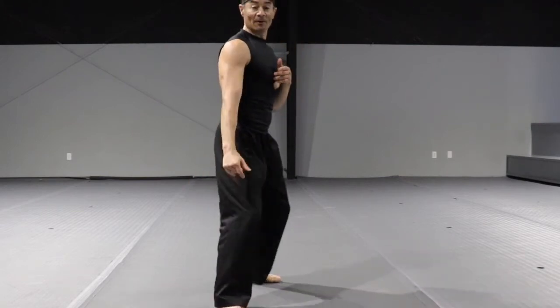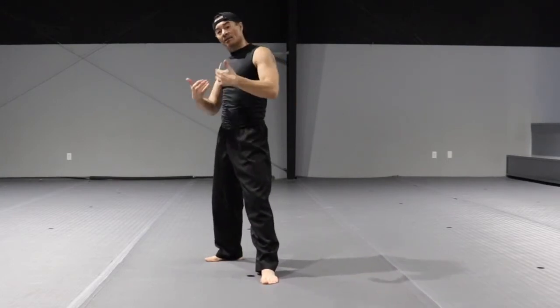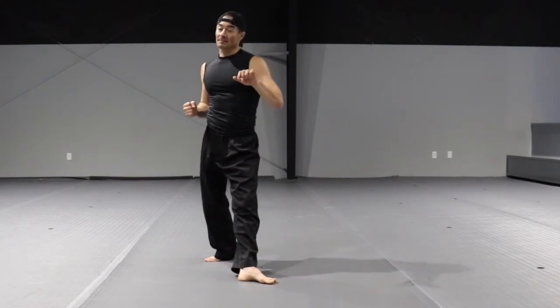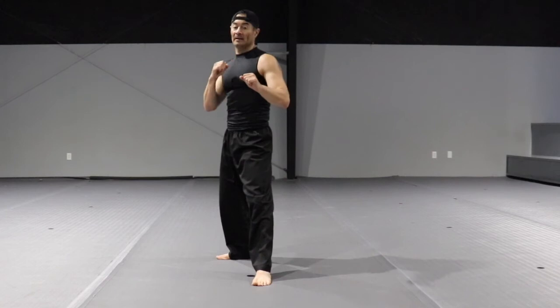Put the foot down in front, or if you are practicing and stepping back, the kick bounces back and you retract the leg. Again: step one, pivoting. Step two, horizontal plane, strike, and get back. And it looks like this.